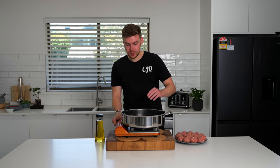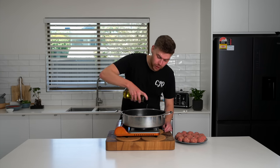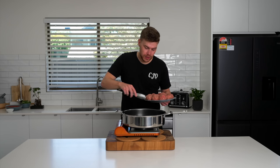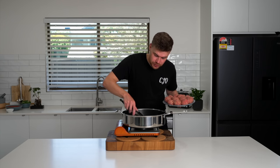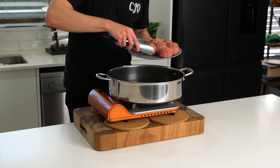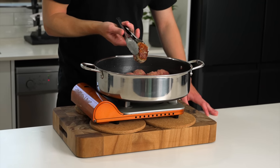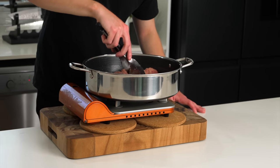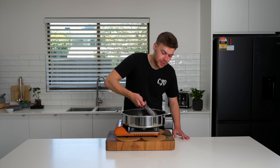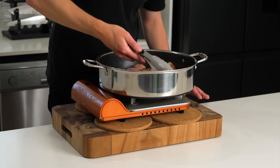Now we're going to sear our meatballs. Place a large pan over a medium high heat and add in three tablespoons of olive oil — you want a nice amount just to get that beautiful sear all over. Then once that's hot, carefully add in the meatballs. If your pan's not big enough, you might have to do this in batches. After a couple of minutes you should have a nice golden sear — we can then flip these over. These are roughly about three minutes on each side. You don't have to rotate them to get all sides completely brown, as these are balls and it's quite hard to do, so we're just looking for a nice golden sear all over.